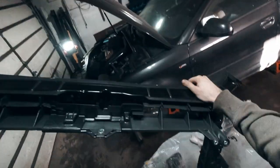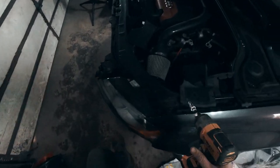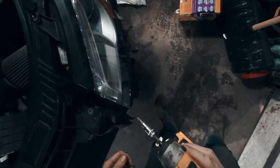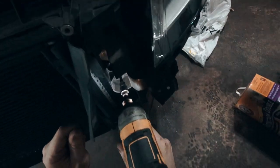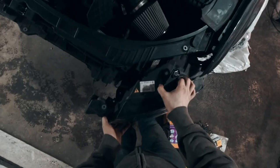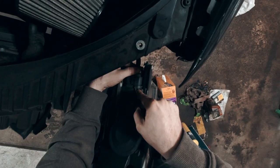This looks good. I'm just going to keep this out so as I take things off of that one, I can put them on this one. So let's start taking some stuff off here. These are all T30s, so let's take this off here because the headlight bolts into this. Let's start taking it out and unplug the harness for the headlight.